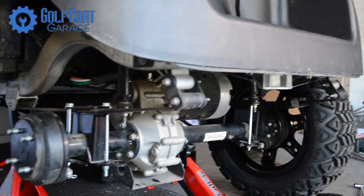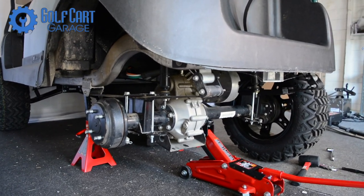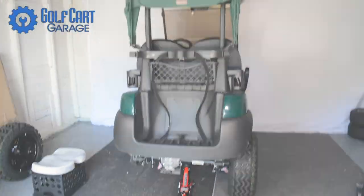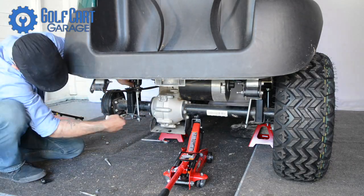Hi everyone, welcome and thank you for joining us at GolfCartGarage.com. Today on GCGTV we're taking a quick — a very quick — look at the installation of a four-leaf heavy-duty leaf spring kit and a rear seat kit on our Club Car Precedent.